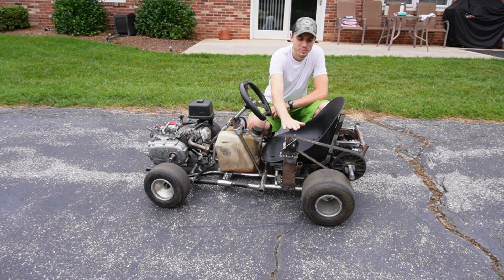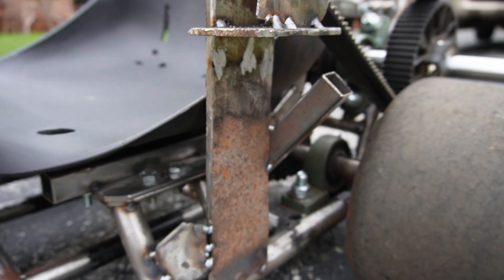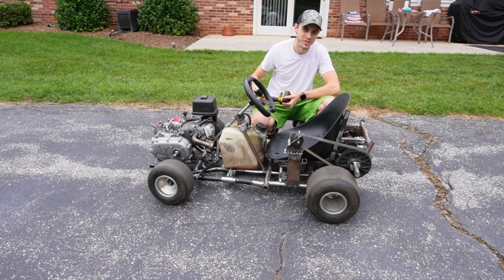Don't make fun of me, but I created this beautiful apparatus and this is going to be take two of powering the go-kart with a drill.